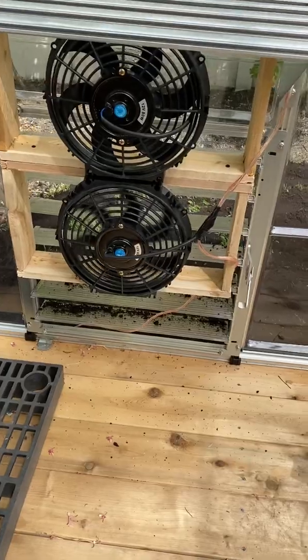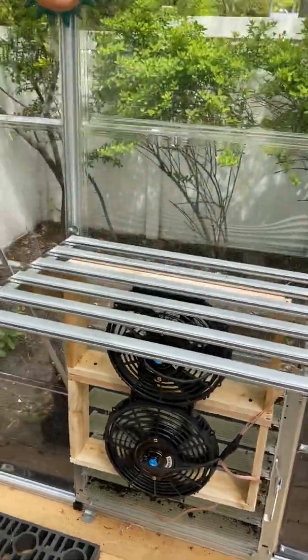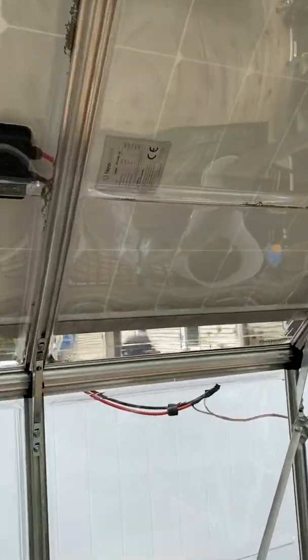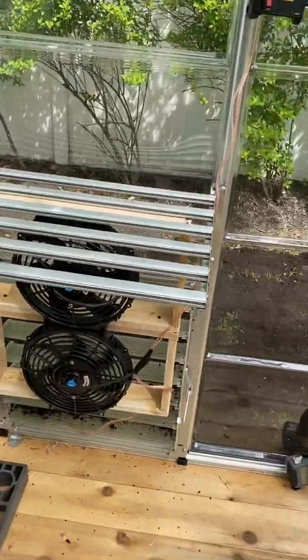This fan right now is just an eBay fan for a tube — $35, 12 volts. It's getting power from solar panels on the roof. This is a new 200 watt 12 volt panel. I just put it in — I have it temporarily wired and it goes to the fans.